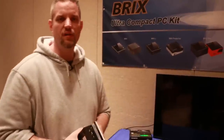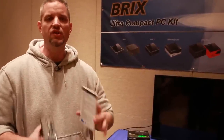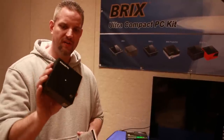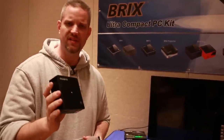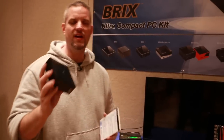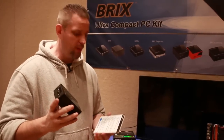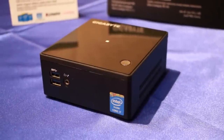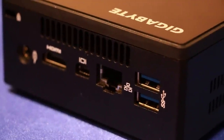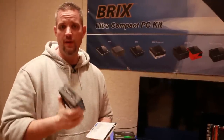Hey guys, Jay's Two Cents here continuing my Gigabyte coverage at CES 2015. Intel just launched Broadwell, and Gigabyte is bringing a brand new BRIX — a tiny ultra mini PC. I'm going to use the card here because this thing is so new I haven't memorized the specs, but it features i3, i5, and i7 Broadwell CPUs: the 5010, 5020, 5200, and 5500U.